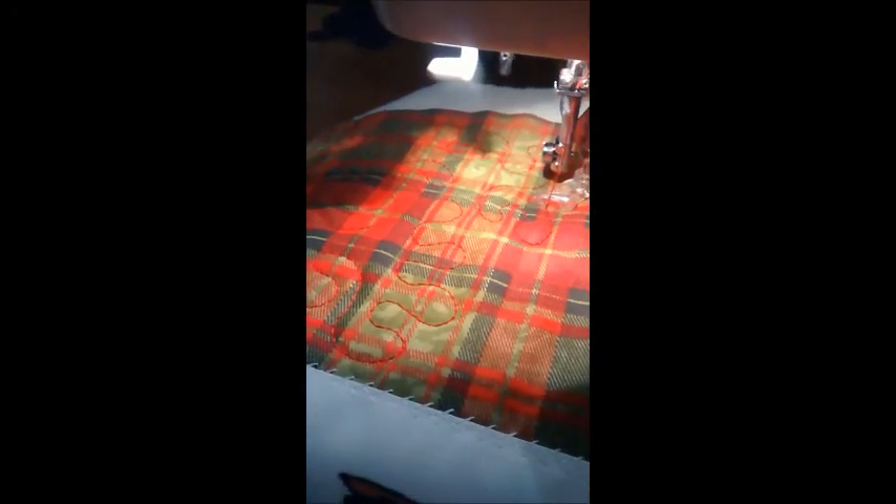I just thought I would share what I was working on tonight with you guys. If you have any questions, you can send me an email at quilters.workshop@gmail.com. Thanks so much for watching.